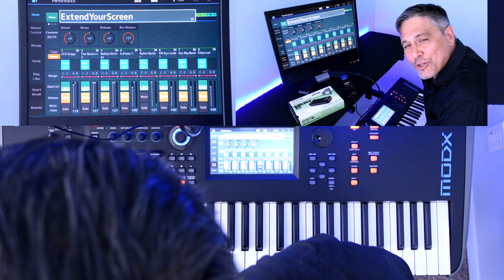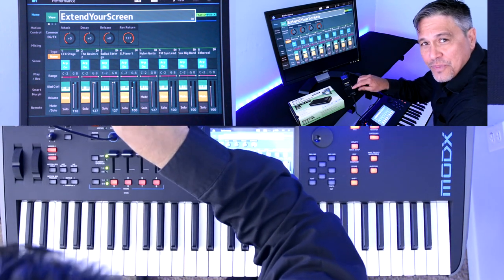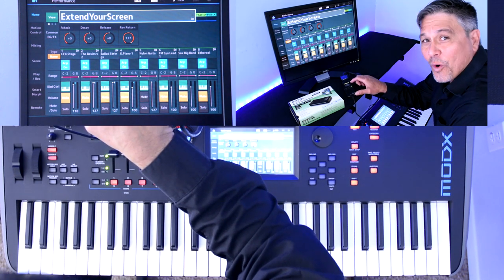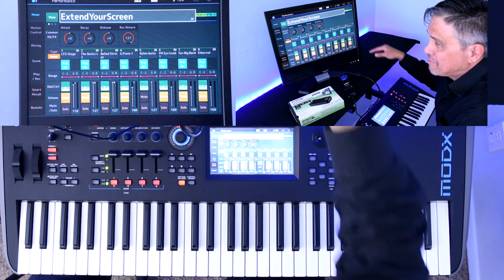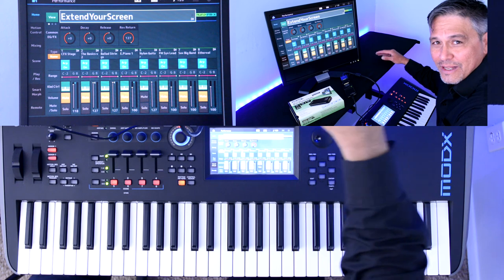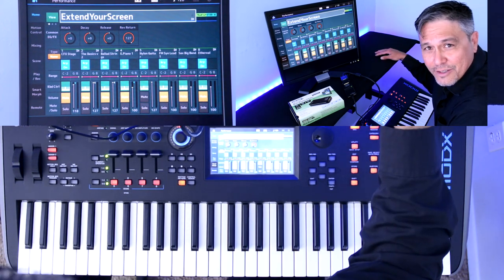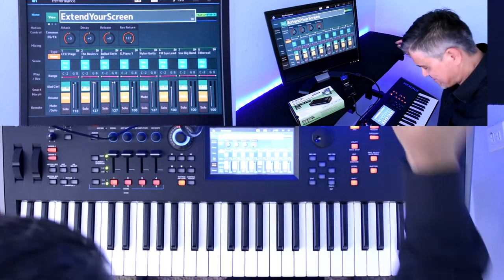Thanks for watching. I hope you enjoyed this look into how to extend your Modi X or Montage screen with this little box — get more out of your instrument and see the screen on a much bigger surface with a heads-up display. Put down in the comments why you would want to do something like this, or if you think it's useful or helpful. Thanks again for watching — I'll see you on the next video.